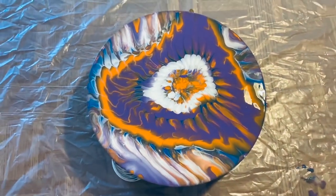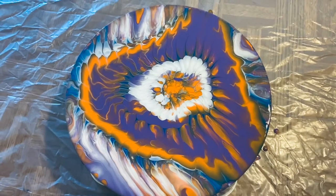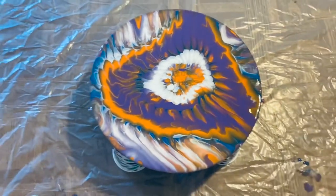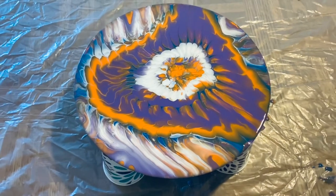Pretty different and unique, I'd say — let me know what you guys think. I will say the orange in real life is a lot brighter and more like a true orange; it's kind of like a yellowy orange in this lighting. So let me know what you think — thank you so much for watching and I'll see you next time, bye!